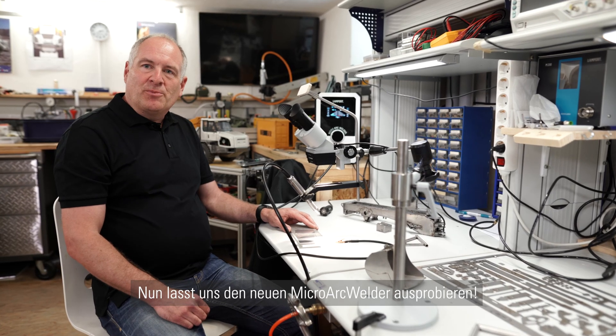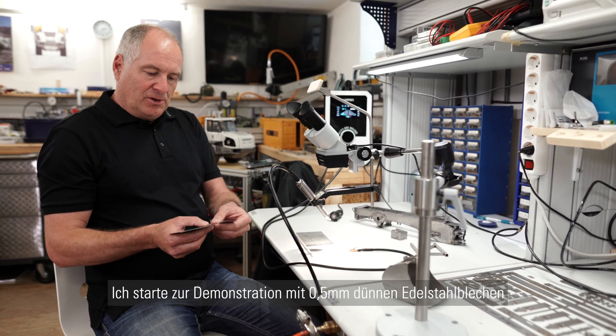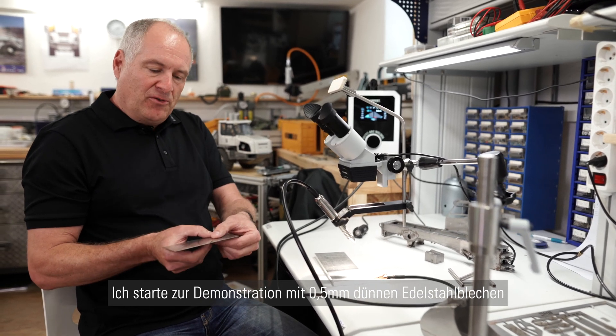Now let's try out the micro arc welder. As an example I would like to start with thin stainless steel sheets with a thickness of 0.5 millimeter.